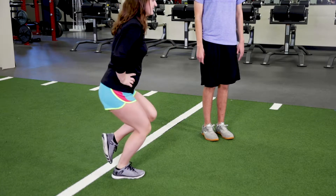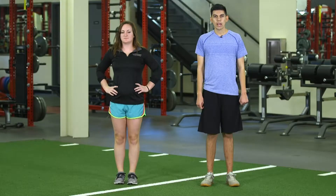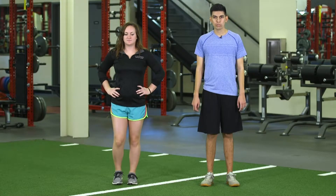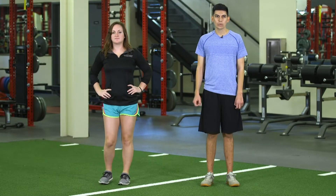Good form for this exercise is being balanced and making sure the trunk and knee are all in one straight line. If the athlete is unbalanced, loses their form, or the knee starts to cave in, good cues to get them back on track are to land low and to land softly.